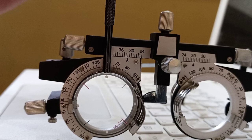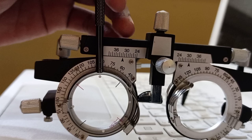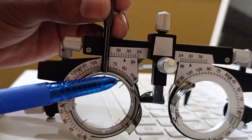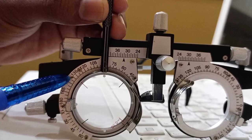In the procedure of bracketing we place the handle of the Jackson cross cylinder at different axes. For example, if I place the handle at 90 degrees, the axis of the plus cylinder is coinciding with 45 degrees and the axis of the minus cylinder is coinciding with 135 degrees.